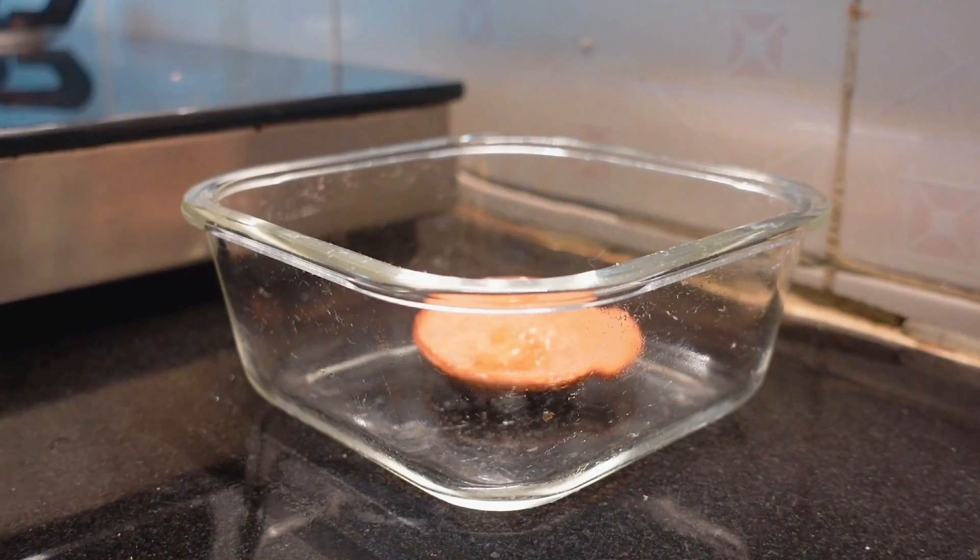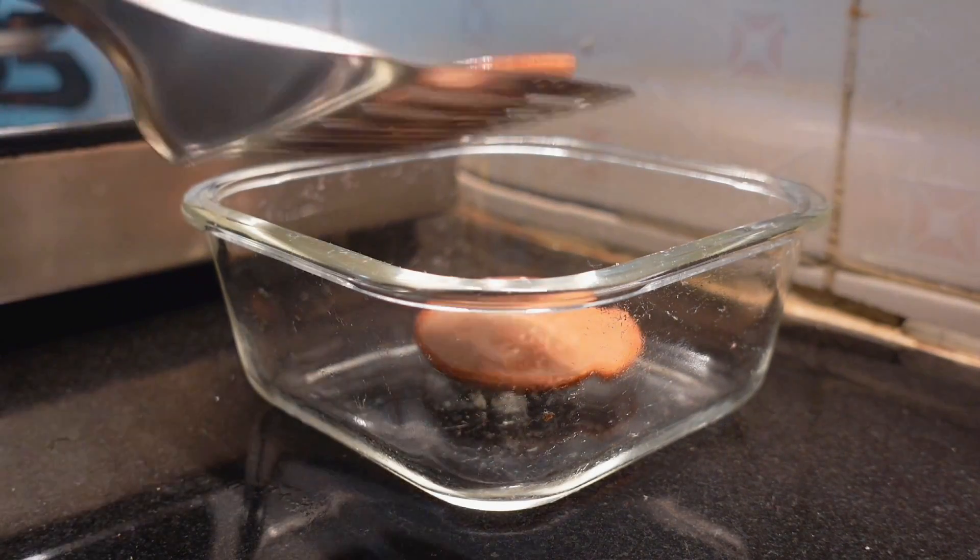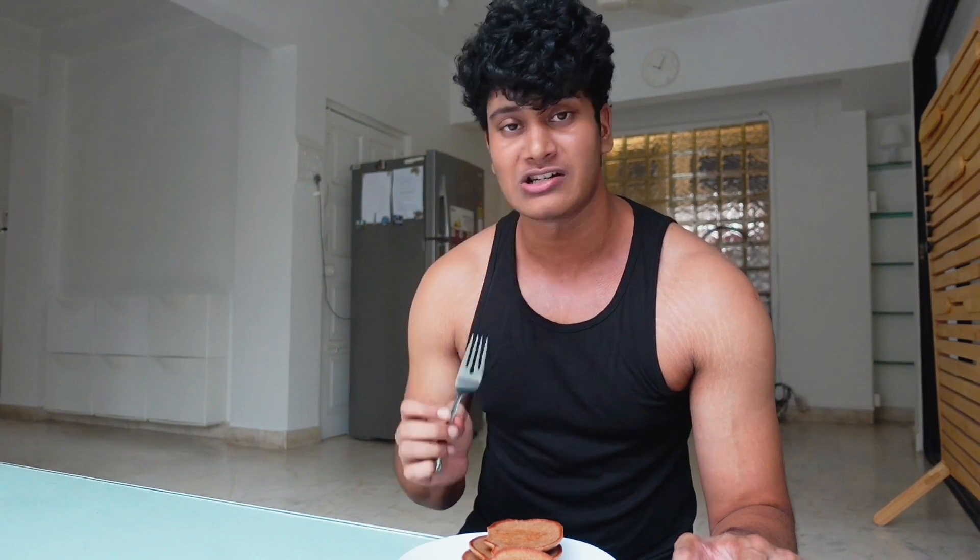Our pancakes are ready, and believe me, it took less than 10 minutes to make these. Very, very convenient — because if you are in a rush, you can easily pack them in a tiffin and heat them in the office. Since there are oats, whey protein, and 2 eggs, it's very nutrient-dense and will easily keep you full for at least 4 to 5 hours. And if you have the calories to spare, you can pour in Hershey's syrup or honey — that tastes good too. If you like the recipe, do subscribe and share this with a friend. See you guys in the next one!